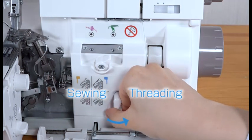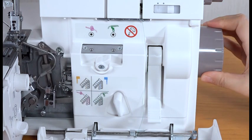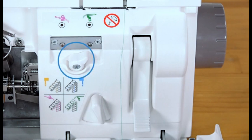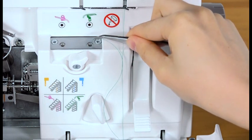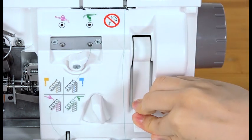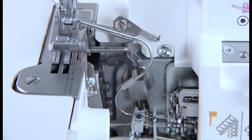Set the looper threader switch lever to threading position. Turn the hand wheel toward you slowly until it clicks. Turn the looper selection lever to lower looper position. Insert the thread one inch or longer into the threading hole on the right with the tweezers. Raise the looper threader lever until it clicks into place, then lower the looper threader lever until it knocks into place. Make sure that the thread comes out from the hole of the lower looper tip. If the thread does not come out from the hole, raise and lower the looper threader lever again.